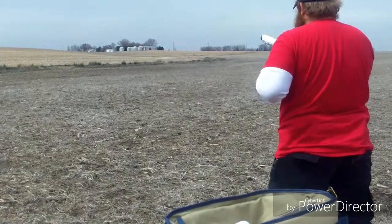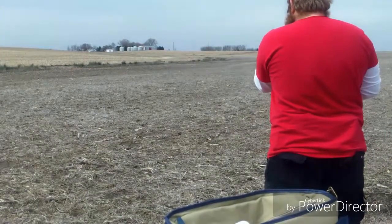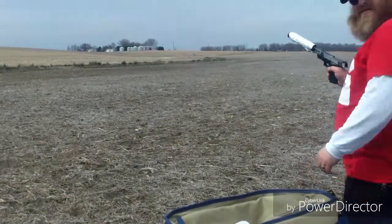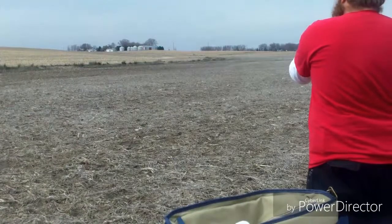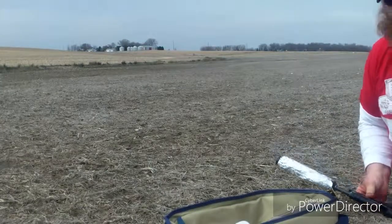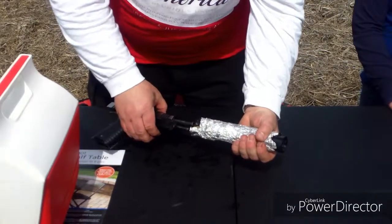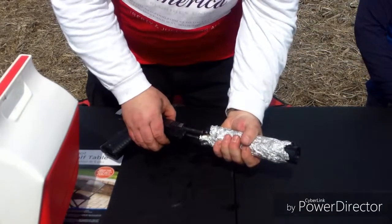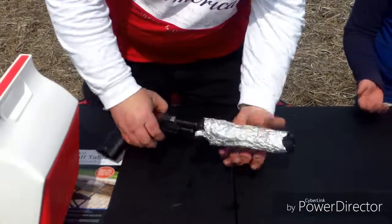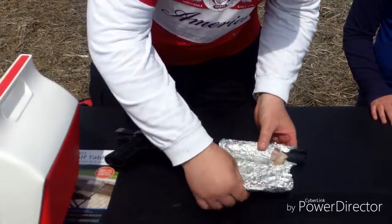Hot, hot, hot, holy moly — bacon grease just splattered at me. The alien is spilling acid. We are going to let that sit and let the residual heat finish the job. Okay, so this has been sitting for a little while — we were picking up brass and cleaning up, and this is actually still warm. We're not expecting super crispy bacon, but we're expecting cooked bacon. Let's unroll it here.